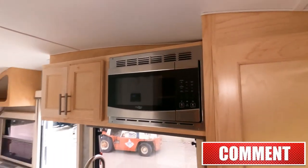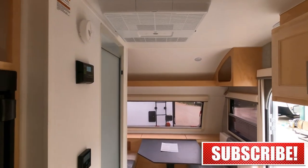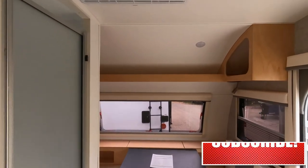That's a quick look at the interior of the Little Guy Max 21-foot travel trailer. If you enjoyed the video, please give us a thumbs up and feel free to subscribe. This is Tony talking Car Biz — thanks for watching.